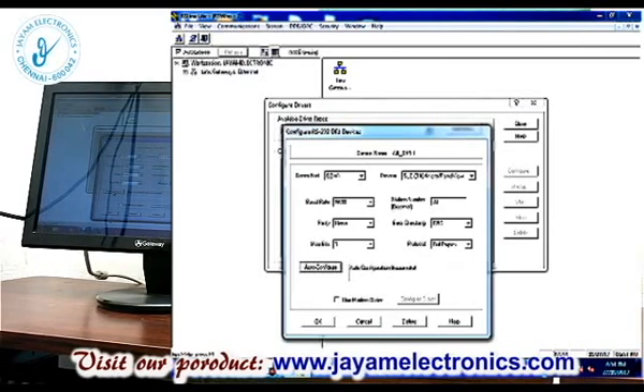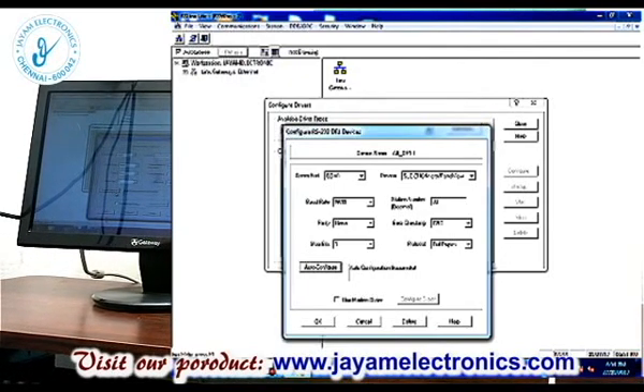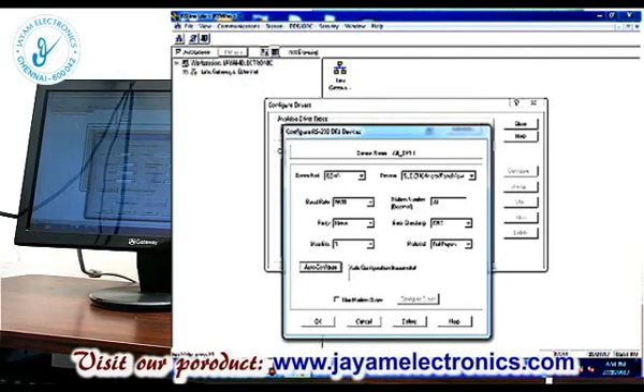Make sure the kit is powered on. If you do that, auto configure will complete successfully — no problem. Successful. Click OK.